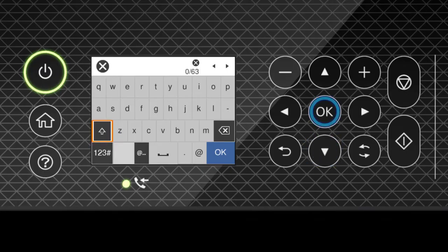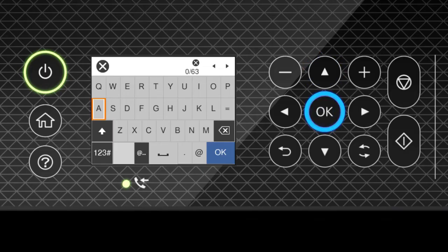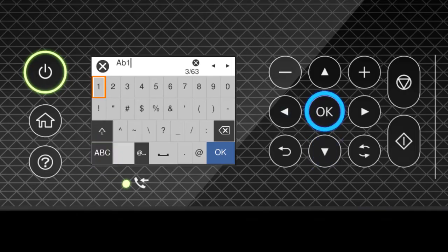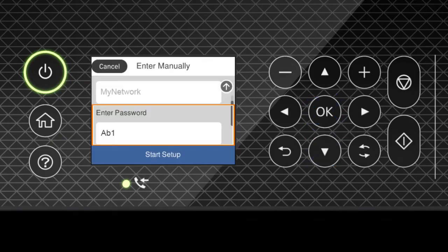Select this icon to enter uppercase letters. Select this icon to enter numbers or symbols. Select this icon to enter a space. Select this icon to delete characters. When you're done entering your password, select OK. When you see this screen, press the Down arrow button to select Start Setup, then press OK.